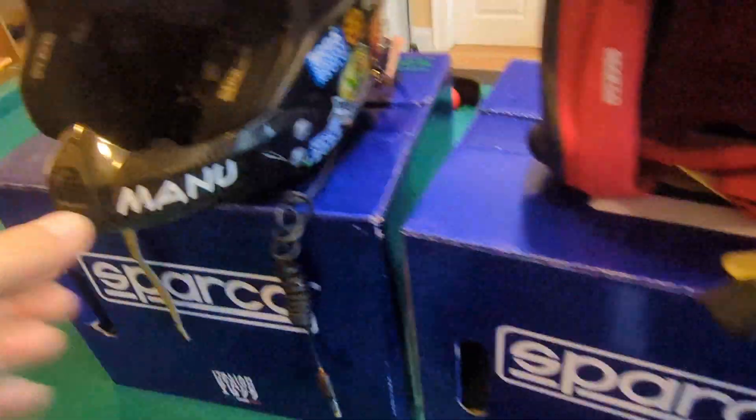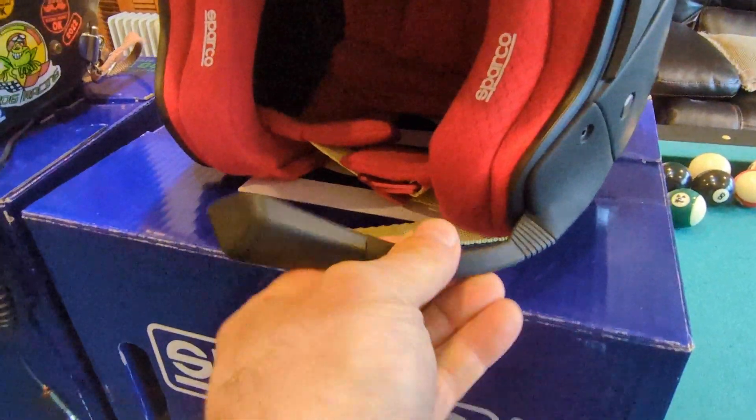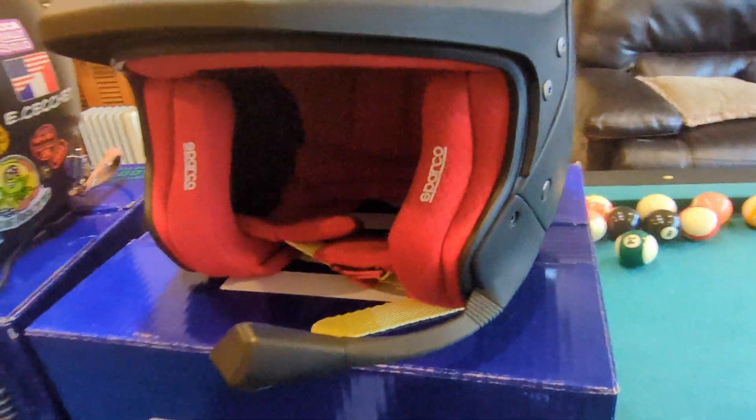They also changed the boom. The old boom — you can see I had to fix it with tape in the end — it was just a fixed protector in the front. Now you have a boom that you can actually orient, and it is actually pretty sturdy.